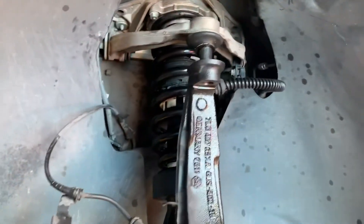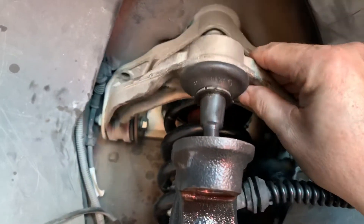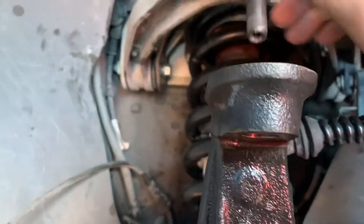If you're going to change the front shocks in a Cayenne steel spring — not an air suspension — this is the kicker right here. If you can get that upper ball joint off, you can make your life very easy.